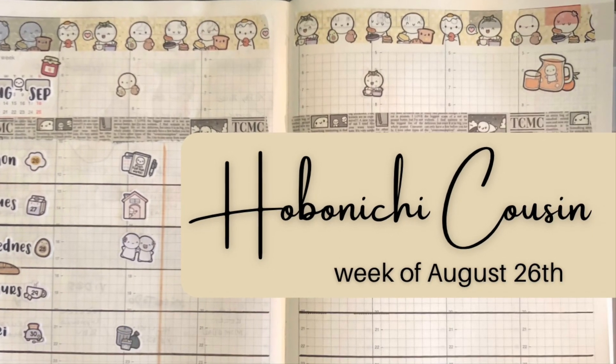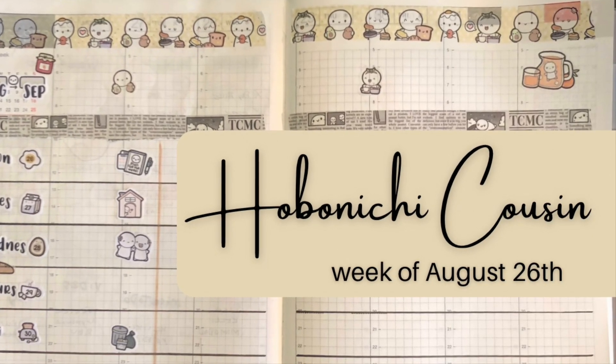Hi everyone, it's Raleigh, and today I'm planning in my Hobonichi Cousin for the week of August 26th.